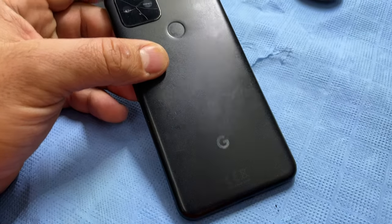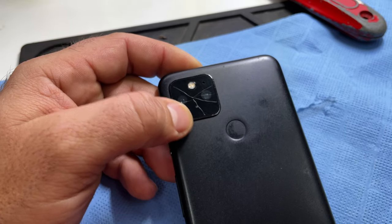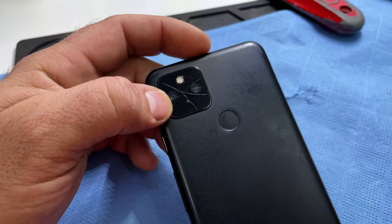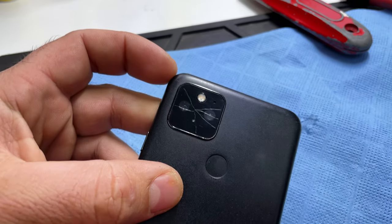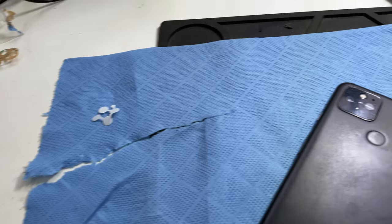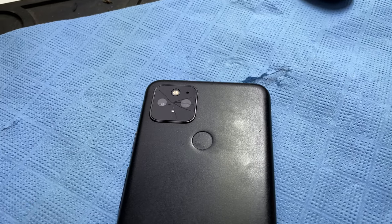We have here a Pixel 5 with a broken lens cover. I need to replace it, so I figure I'll make a video — maybe it will be able to help someone. My wife ordered the part and it just came in, so yeah, let's do this.